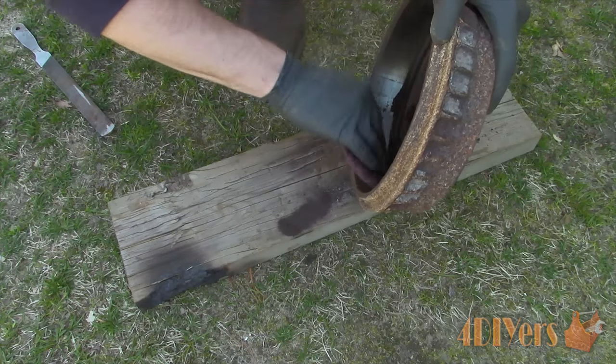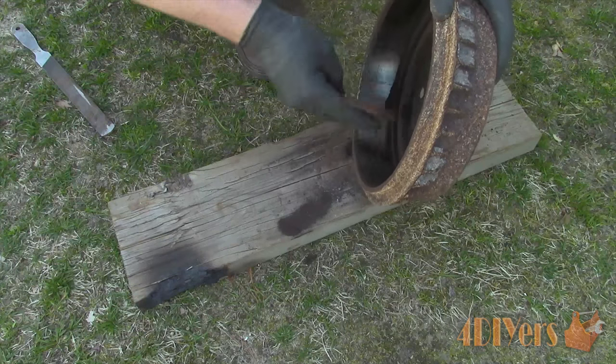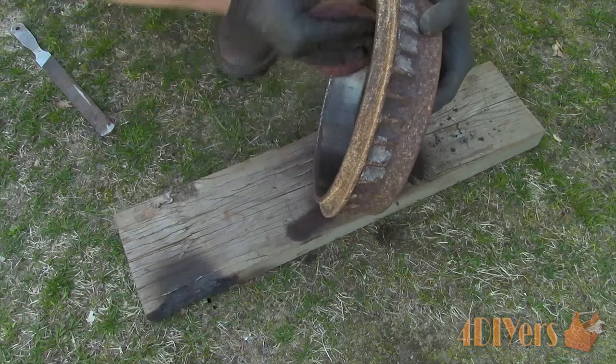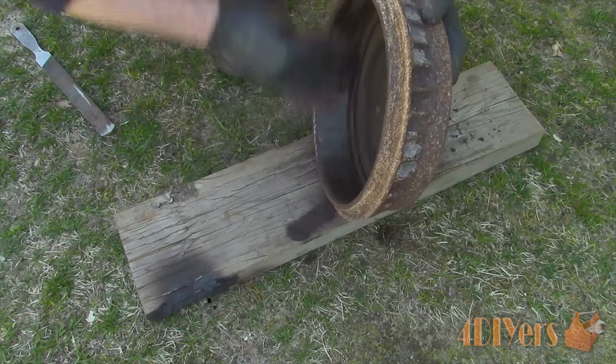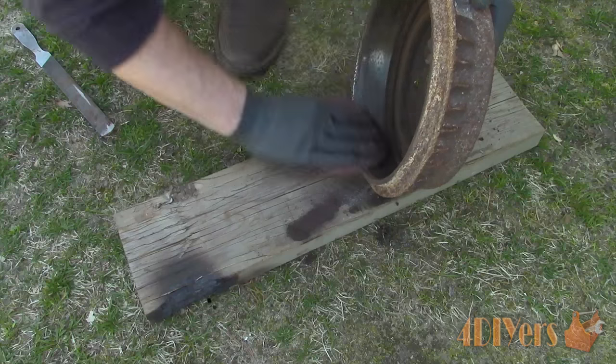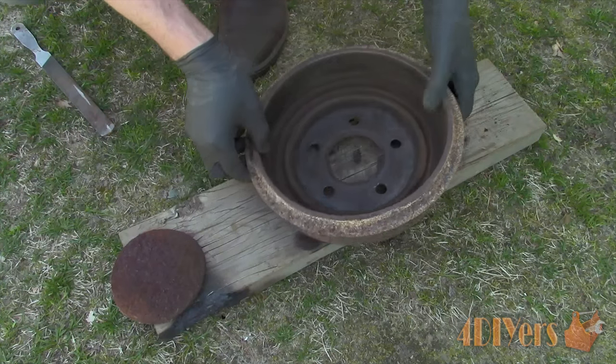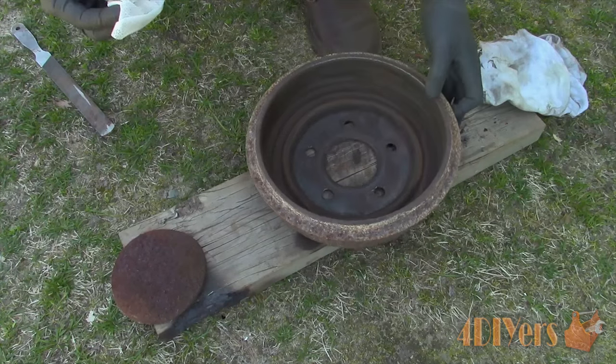As for an option on fixing this issue, sometimes the drums can be turned down depending how much material is left, or new replacement drums can be purchased. Clean up any brake dust buildup on the areas inside the drum, besides the braking surface. Finally give it a good wipe down to remove any dirt or residue.